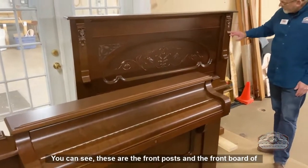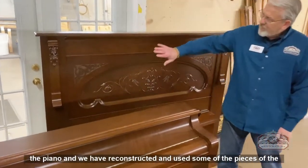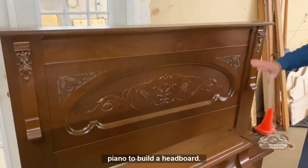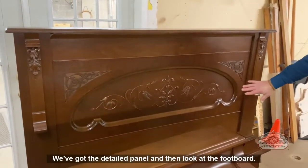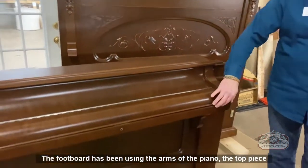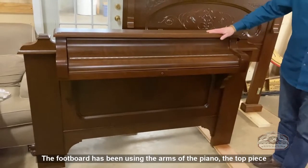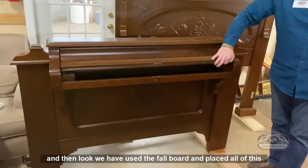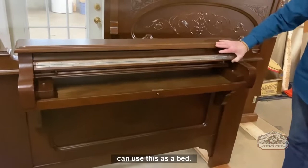You can see these are the front posts and the front board of the piano. We have reconstructed and used some of the pieces of the piano to build a headboard — we've got the corbels here, we've got the detailed panel. And then look at the footboard — the footboard has been made using the arms of the piano, the top piece where the music rack was sitting. We have used the fallboard and placed all of this together so that the customer can use this as a bed.